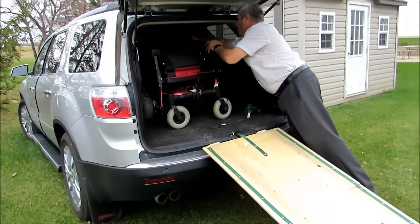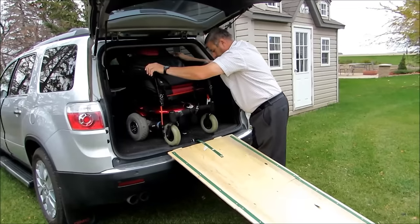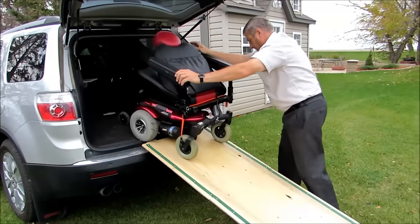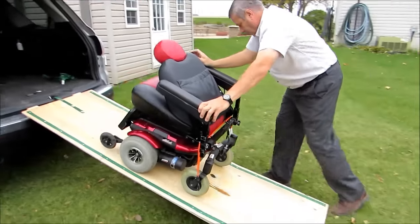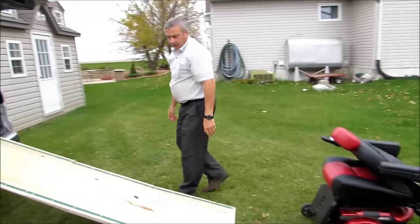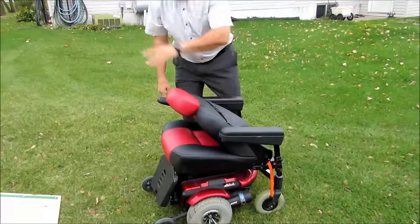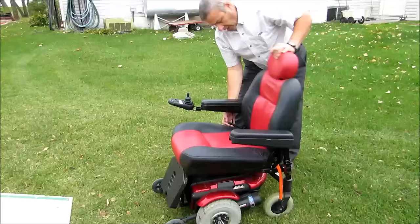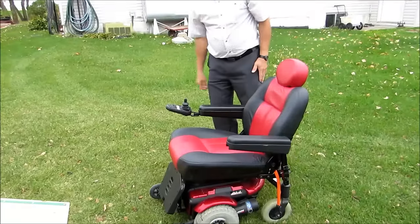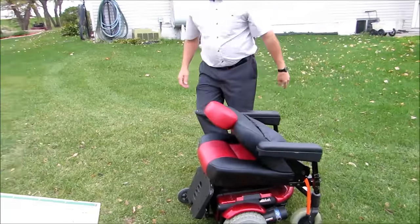I'm going to go ahead and unload the scooter — just reach in here and it's as easy as that. I had to fold down the backrest to clear the ceiling in the van, but there you go — off she goes.